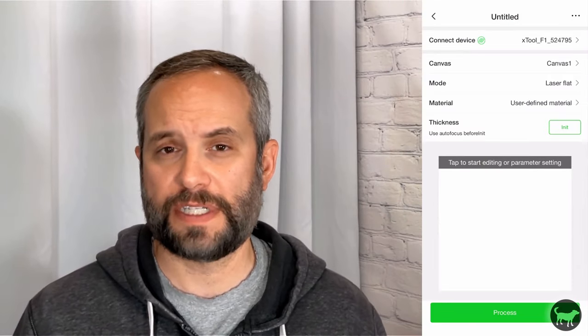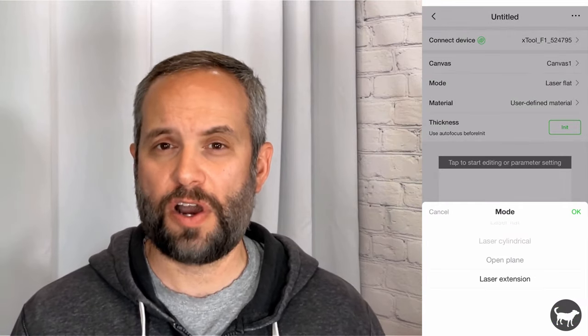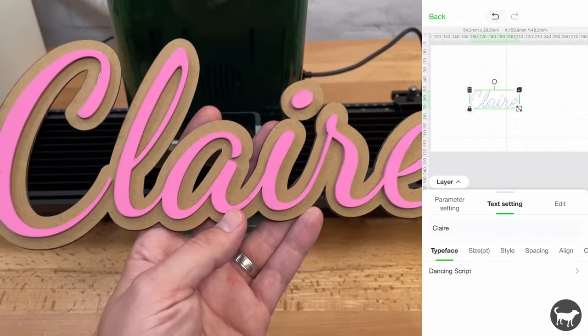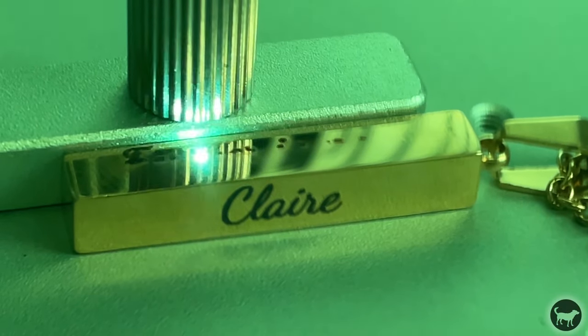The second method is the new Xtool Creative Space mobile app for your phones and tablets. From what I have seen, it is essentially the same software on your phone. When testing the app, it worked flawlessly and I was able to completely make a project from scratch on my iPhone. This is an amazing advantage for those who want to take the machine to craft shows and fairs and make custom items on the spot for customers.